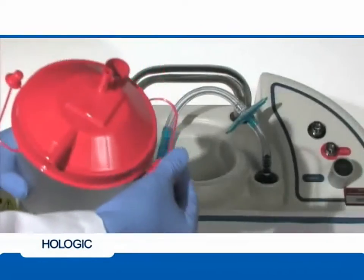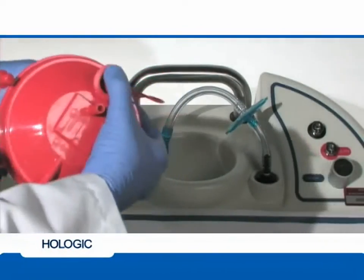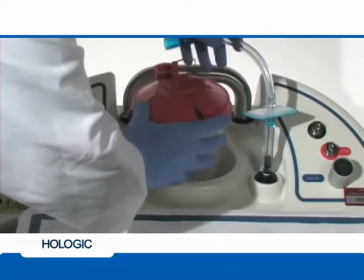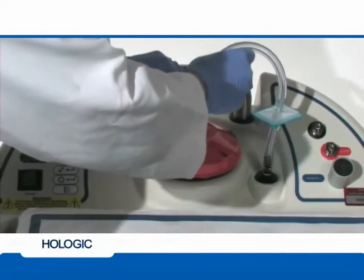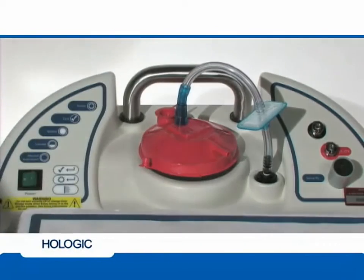Place the vacuum canister lid tightly onto the canister, making sure to cap off the large port in the lid. Place the canister into the holder on top of the console. Connect the blue fitting of the vacuum line assembly to the vacuum port located on the top of the canister.